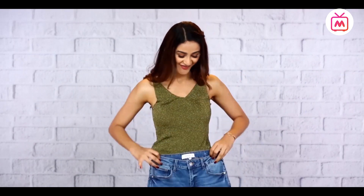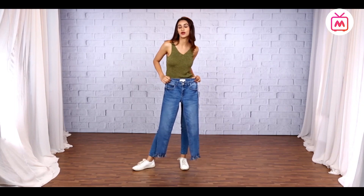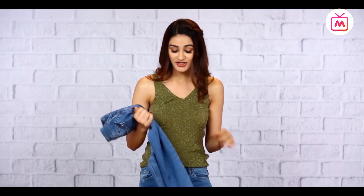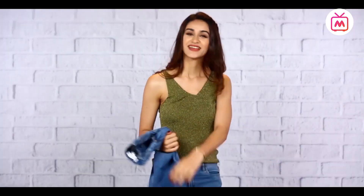Ta-da! These are my new frayed jeans — well, almost new. You like them? With each subsequent wash, it will get more and more distressed. So go have fun with your old pair and enjoy this new DIY. See you guys.